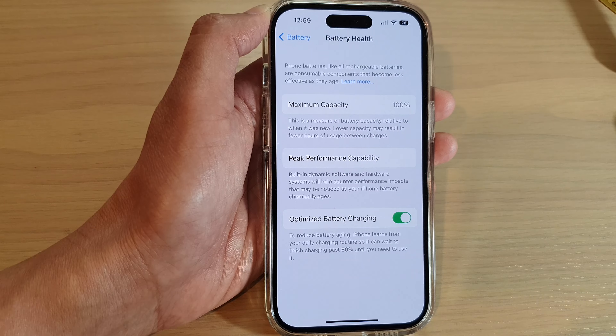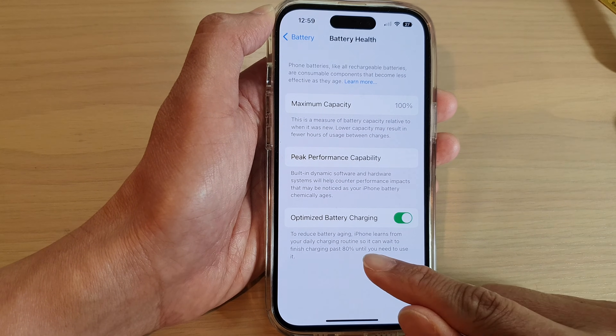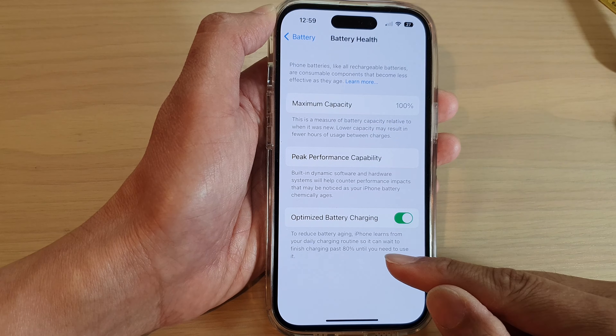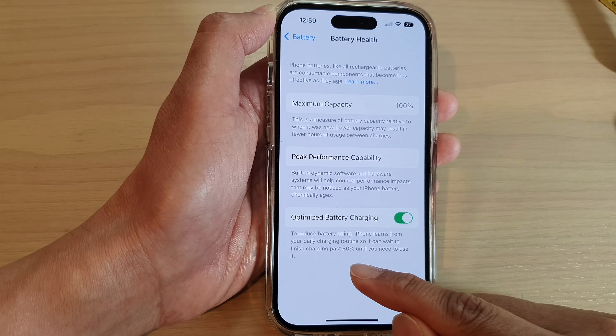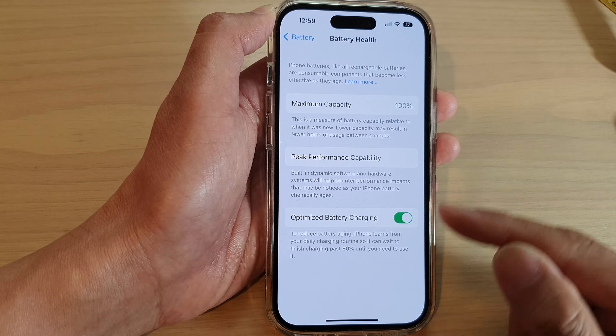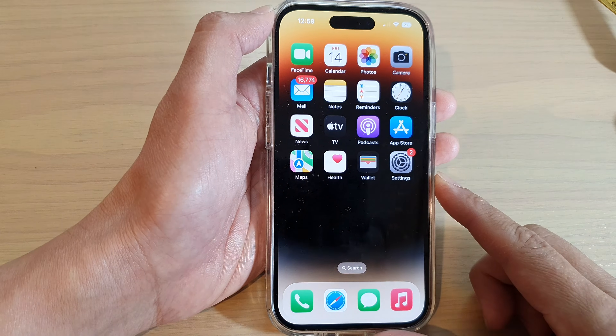That means that sometimes your phone will stop charging when it reaches 80%, and you will need to charge it — say at night when you go to sleep — to continue charging past 80% to reach 100%. Finally, you can swipe up to go back to the home screen.